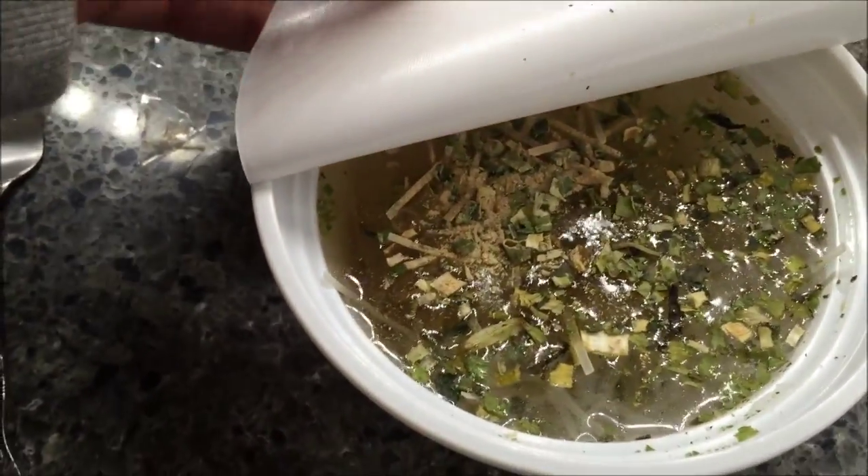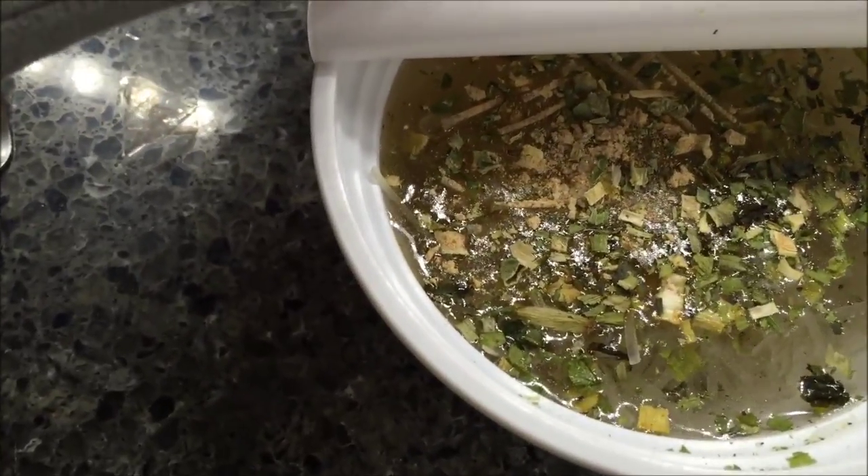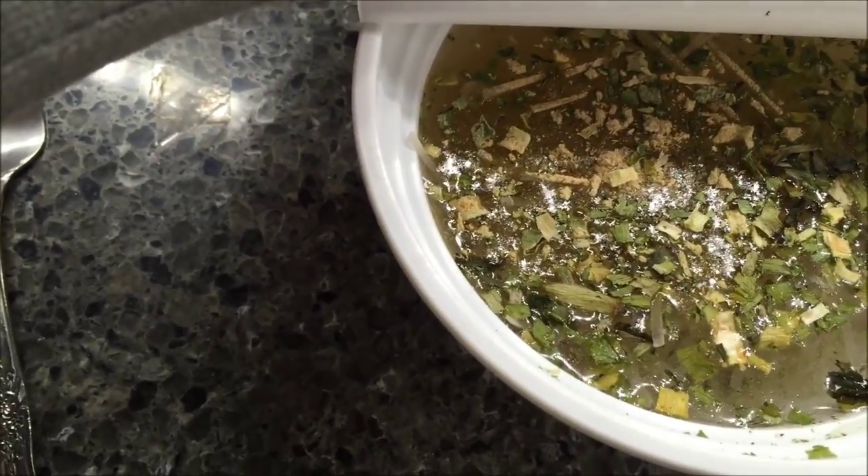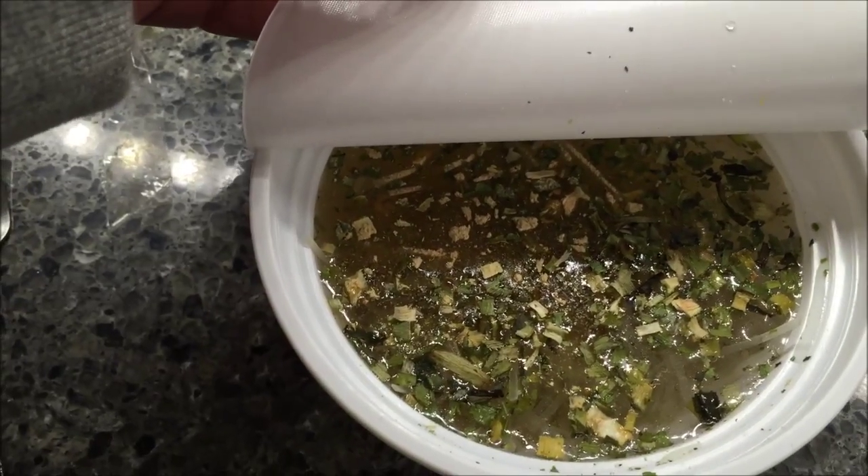All right, after everything's poured in and the water's in there, this is what it looks like. It doesn't say to stir — literally says fill it with water, cover with lid, and microwave for three minutes. So that's what I'm going to do. I'm just going to put it in there and let it go.